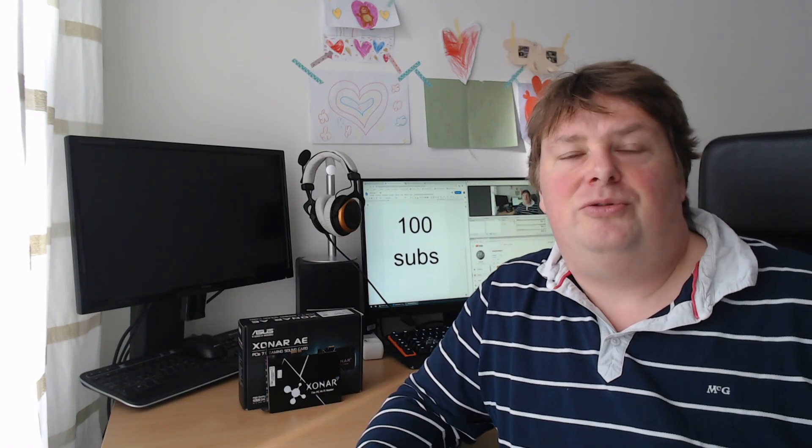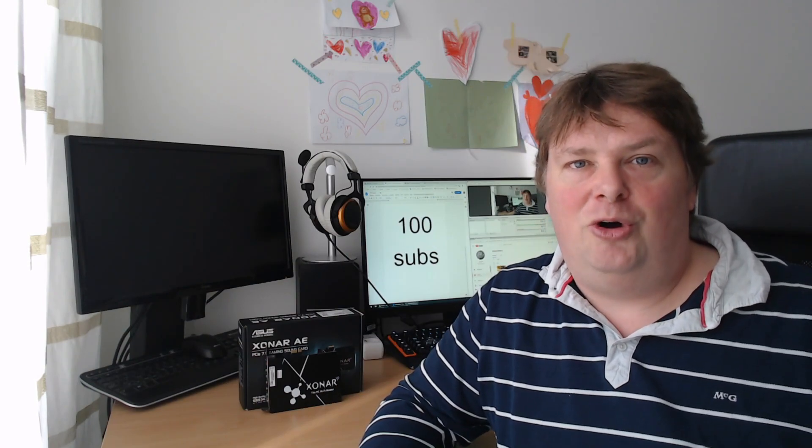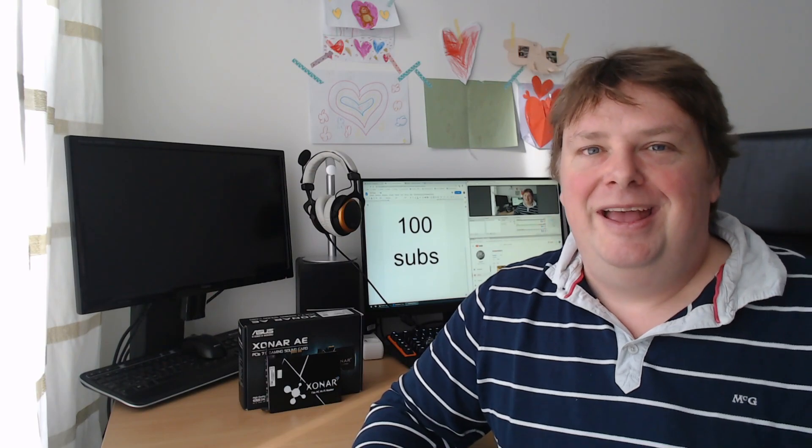So I wanted to thank you all for subscribing to my channel — it really does mean a lot to me. And if you see this and you're not a subscriber yet, you should subscribe anyway because I enjoy having more subscribers.